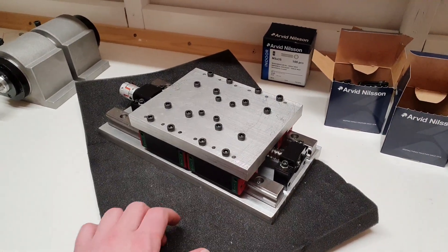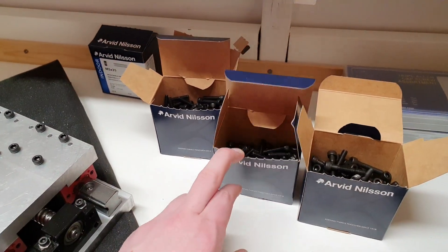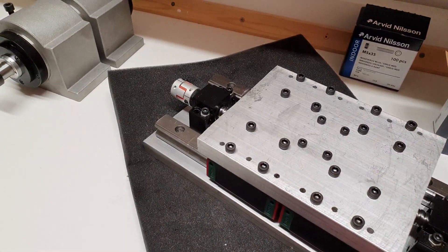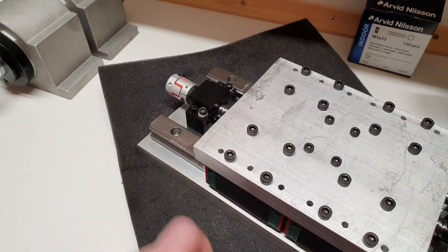Hello YouTube, it's time to continue with the Z-axis build. As you can see I now mounted some black screws here. Went and bought some really cheap ones but nice to have some with allen key heads at least. So I will change these ones out as well, and these ones too.